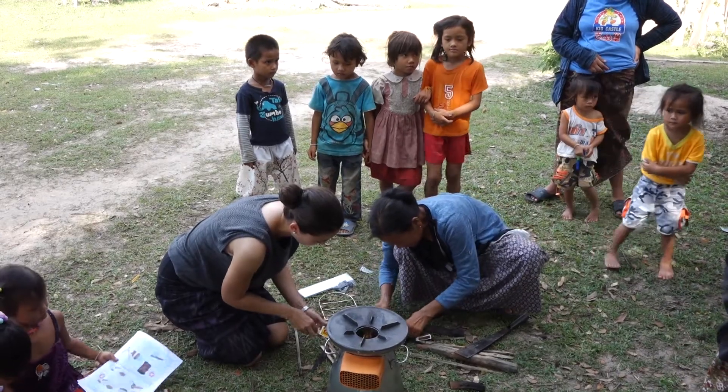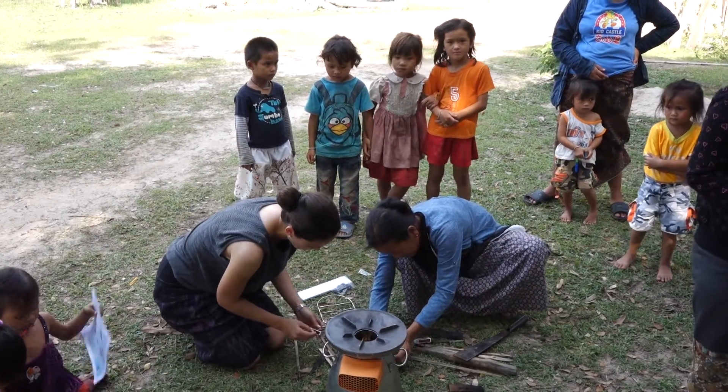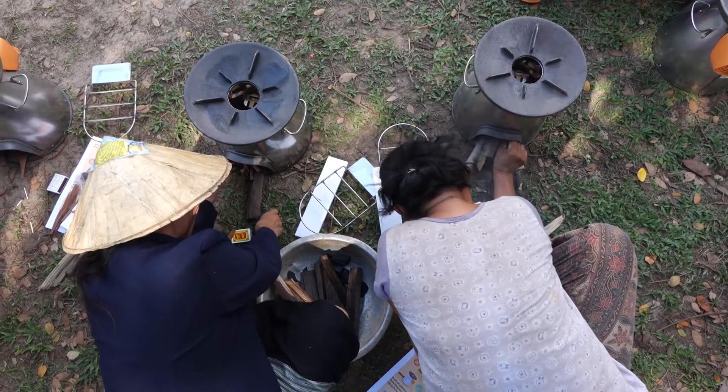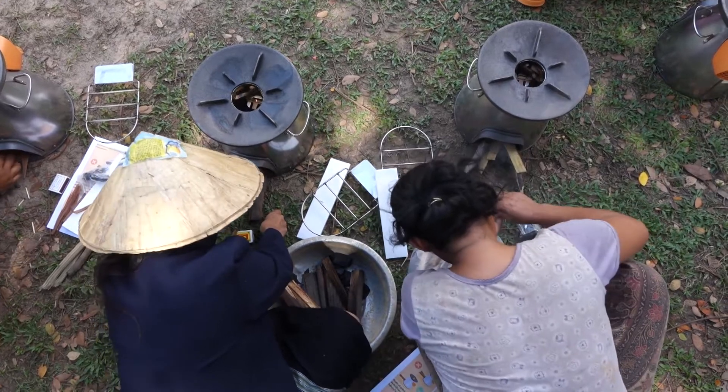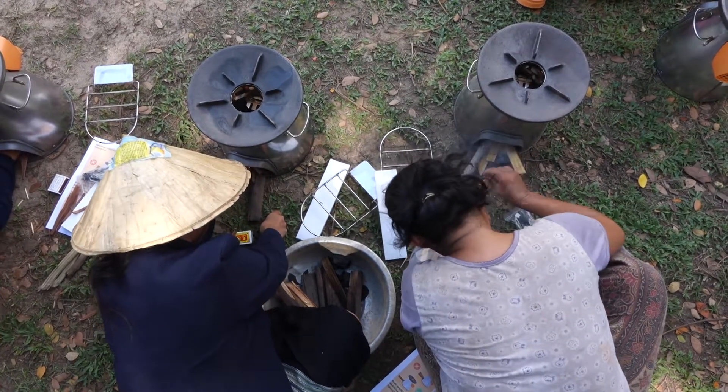I really do like the BioLite. You're not really changing people's behaviors too much. You're still using bigger sticks of wood — you're not having to really prepare it. It's just at the beginning where you're actually lighting the stove, which is very similar to what they're doing now.